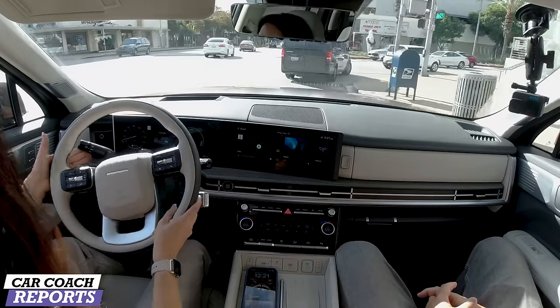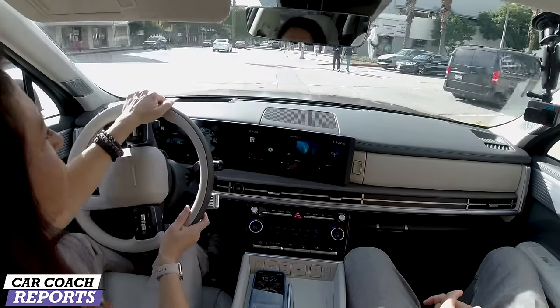The logo has changed — the previous Hyundai handshake logo is gone. The new four-dot logo seen on the Ioniq and other recent vehicles is actually an H in Braille. Not many people are aware of that.